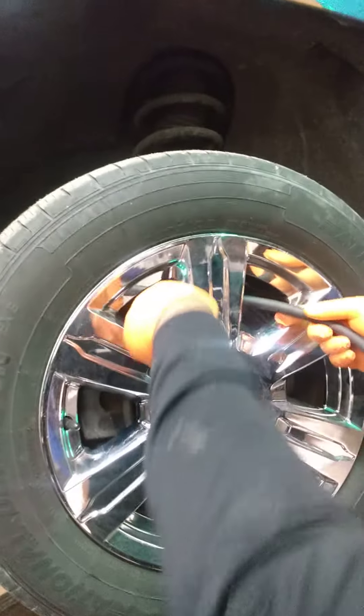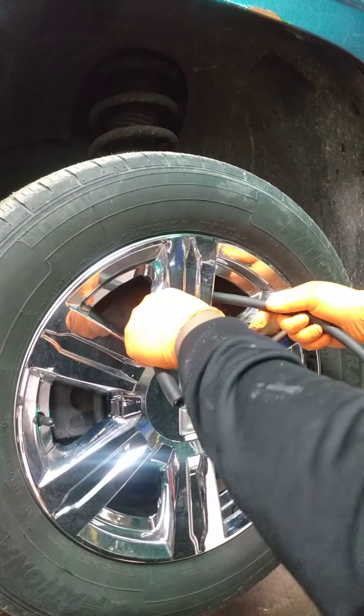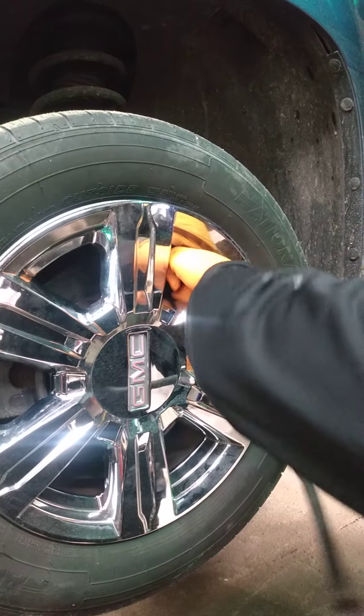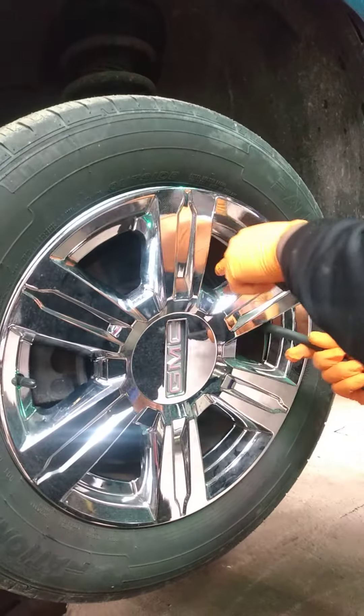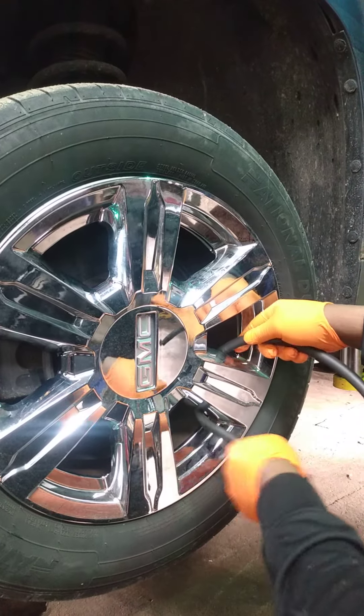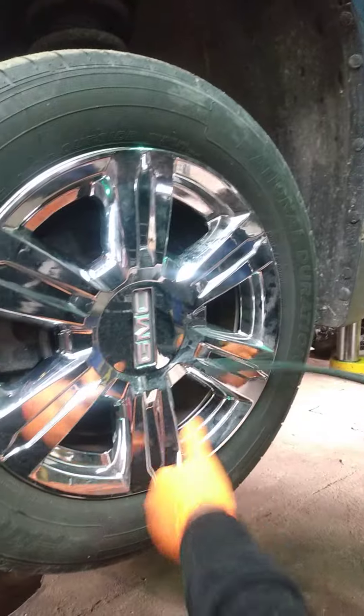This is 3/8 inch rubber hose. Put it around here and do like that with the rubber hose. The rubber will get the grip like that, and then you can get it off like that.